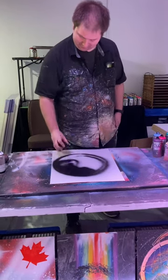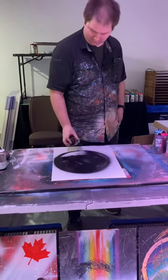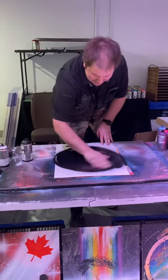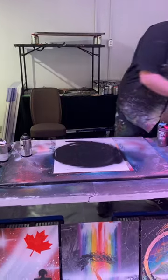All right, watch this guys. Watch it. How do you see them do this? Lots of practice. You're making your hands dirty.